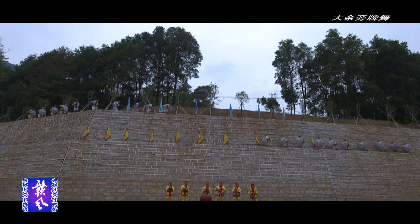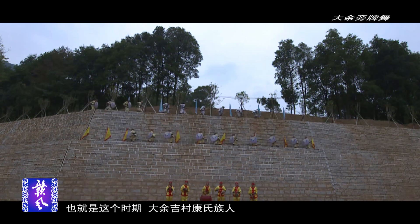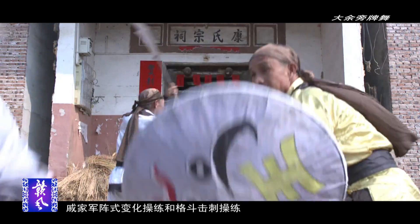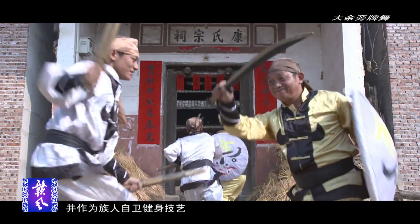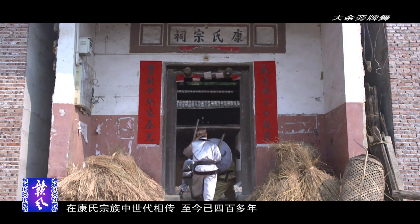以至于繁盛之地的大鱼多有战火侵袭，匪患骚扰。也就是这个时期，大鱼籍村康氏族人为了捍卫家族、抵御匪患，从而引入了抗倭名将戚继光创造的戚家军正式变化操练和格斗技术操练，以作为族人自卫健身技艺，在康氏宗族中世代相传，至今已有四百多年。